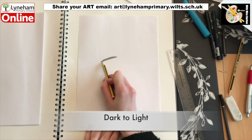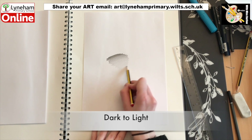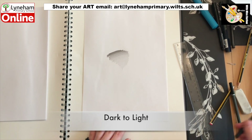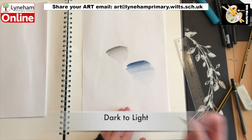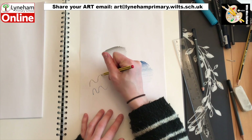For this warm up activity, grab yourself some paper and some pencils — you could use a colouring pencil if you'd like to — and have a go practicing easing that pressure going from dark to light. Start by pressing down really hard and then get lighter and lighter. This doesn't have to be really neat; it's just about getting used to the feeling, and you could try with some lines or patterns.